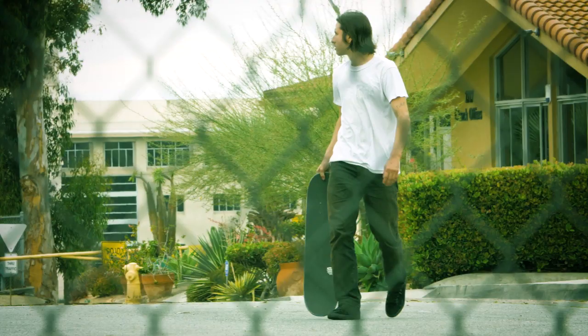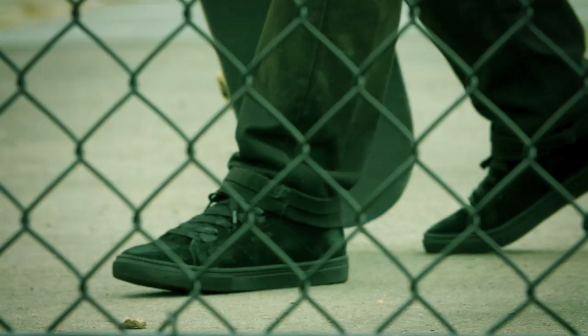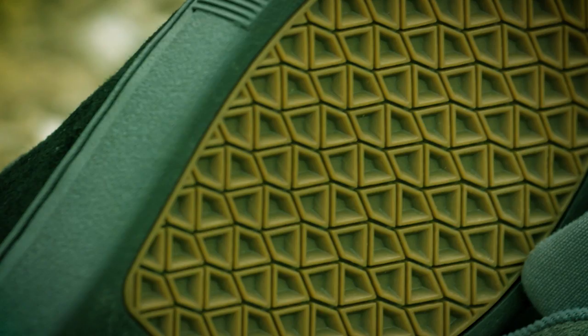It's a cup sole now so it has a little bit more support, it lasts a little longer. I specifically like the new sole — I think it looks cool, I think it's clean.